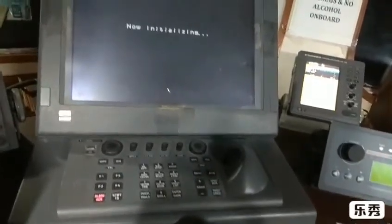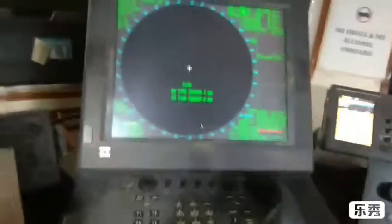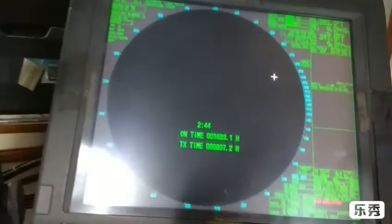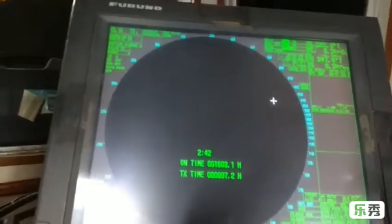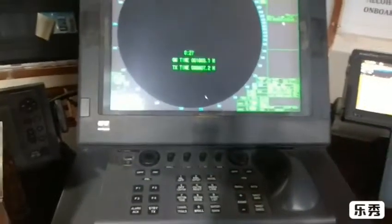This is the marine radar. Here is the standby mode. We are going to test the radar routine test.